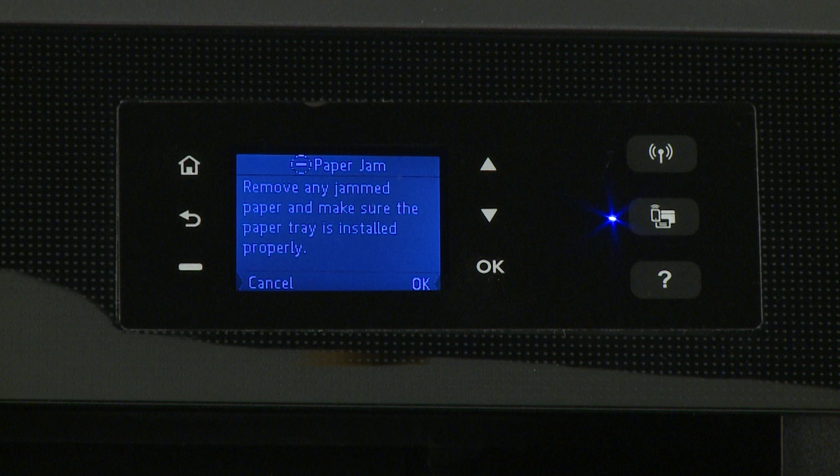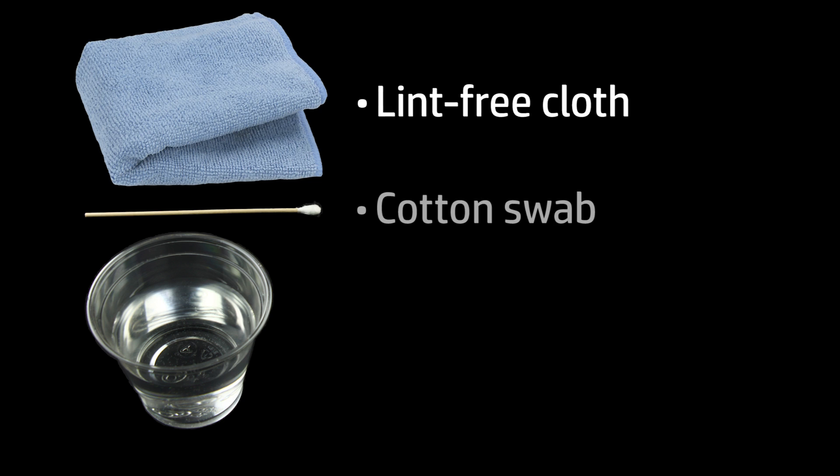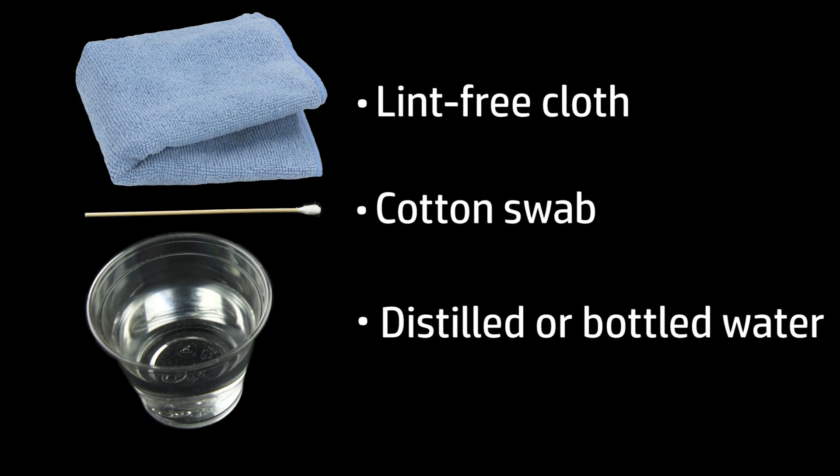If there is still a paper jam error on the printer, continue to the next step. Dust and debris on the paper feed rollers can cause paper jams and paper feed issues. Cleaning the rollers can help resolve and prevent jams. Before you begin, gather the following cleaning materials: a lint-free cloth, a cotton swab, and distilled or bottled water.